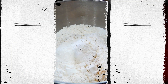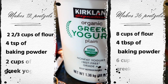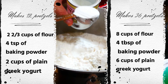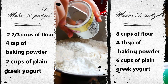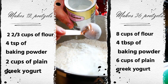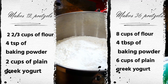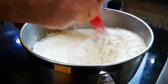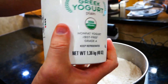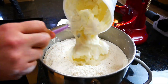We're starting out with eight cups of flour — I'll pop the smaller batch recipe on screen too. You're also going to need some Greek yogurt; it needs to be non-fat, nothing added, no sweeteners, just plain yogurt. We're doing four tablespoons of baking powder, which is what makes this into a self-rising flour. We're making a huge batch, so my husband is putting in the whole 48 ounces of yogurt.